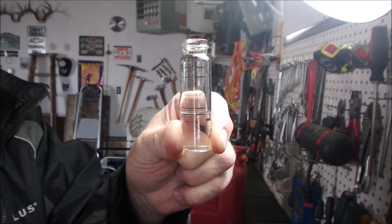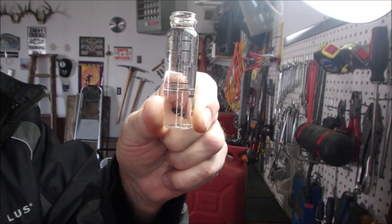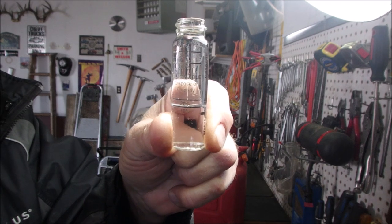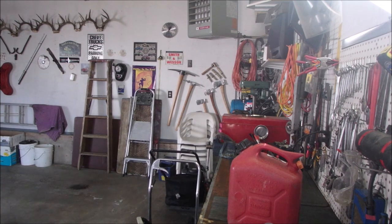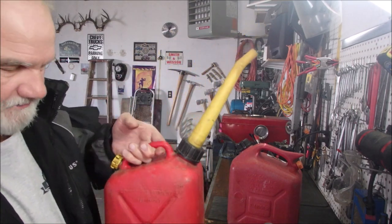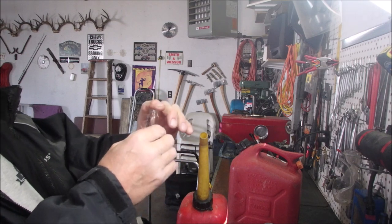This has been sitting for a few minutes and we are still at 10% ethanol. Now the same test with the old fuel. This has been in a different jug sealed for the entire winter. If it's sealed, it'll last.